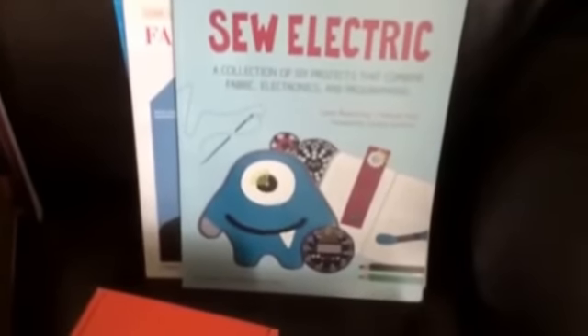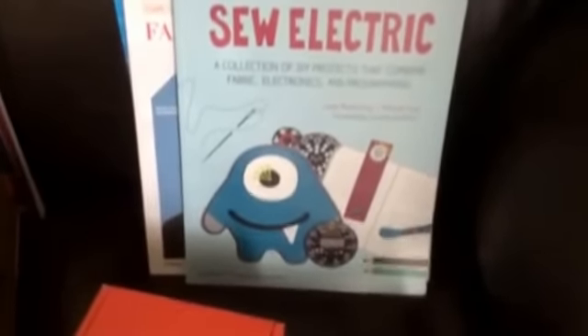This is a Sew Electronic book for DIY projects, this is a Fashion Technology book, and this is Make Wearable Electronics. I also got the LilyPad for the kids to work with. This is a smaller kit from SparkFun that has everything you need for working with it.